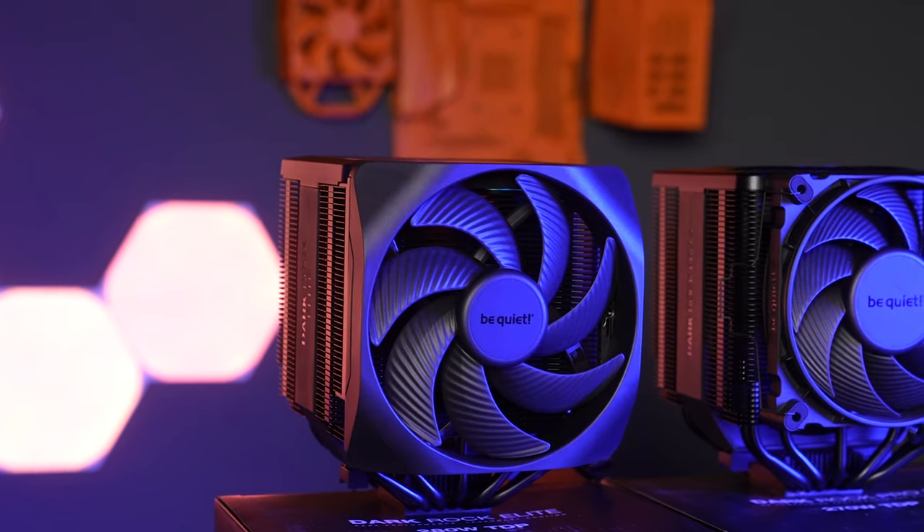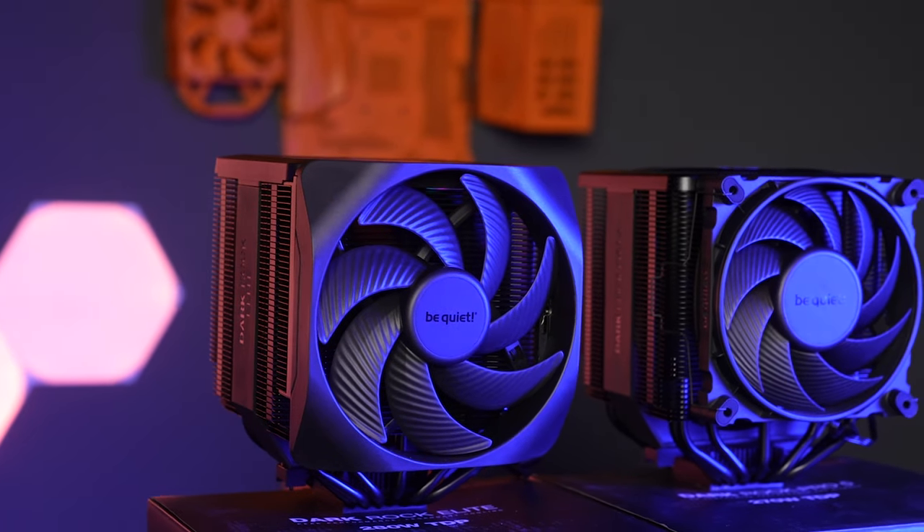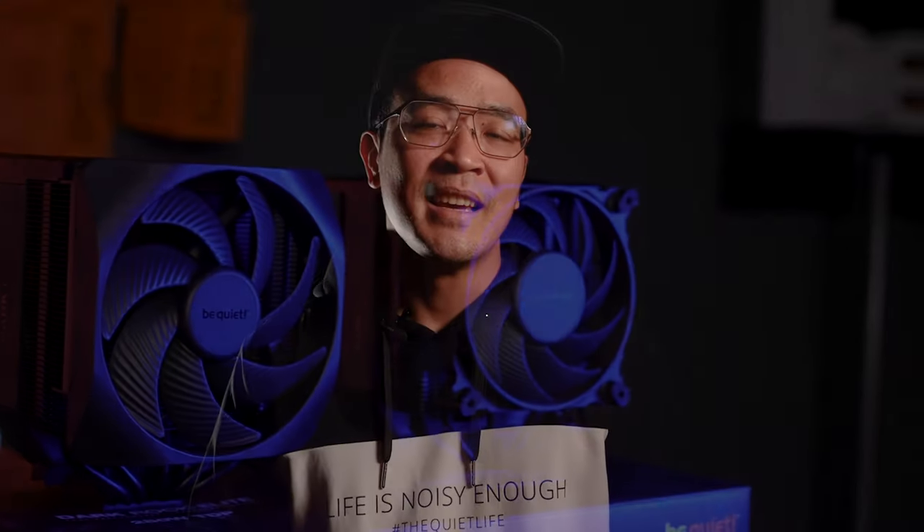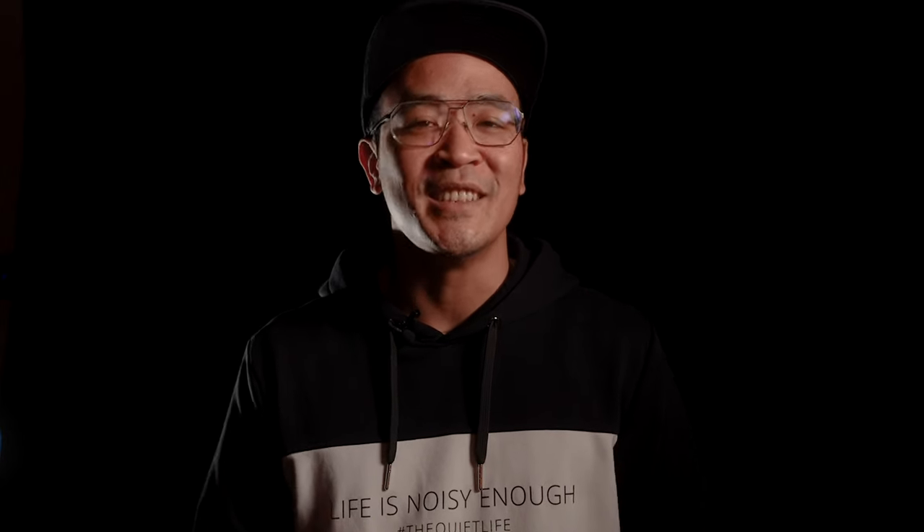To sum it up, the new Dark Rock series offers immense cooling performance through state-of-the-art fan technology and an iconic design. A speed switch makes it easy to adjust the coolers to the intended use, and the height-adjustable front fan gives you plenty of freedom when choosing your memory and motherboards. Let me know in the comments which of the two new coolers is your favorite. And as always, keep in mind: stay cool and be quiet.